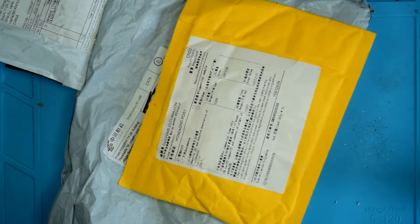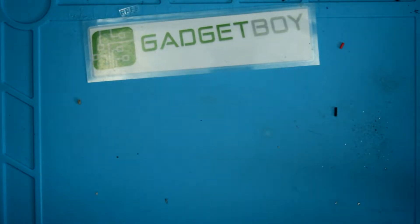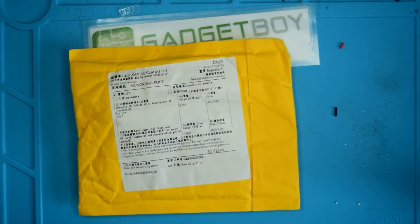All right, got some mail today, so let's do a post bag. Let's just move all this aside. We'll start with this one. This one is labeled LED chip.